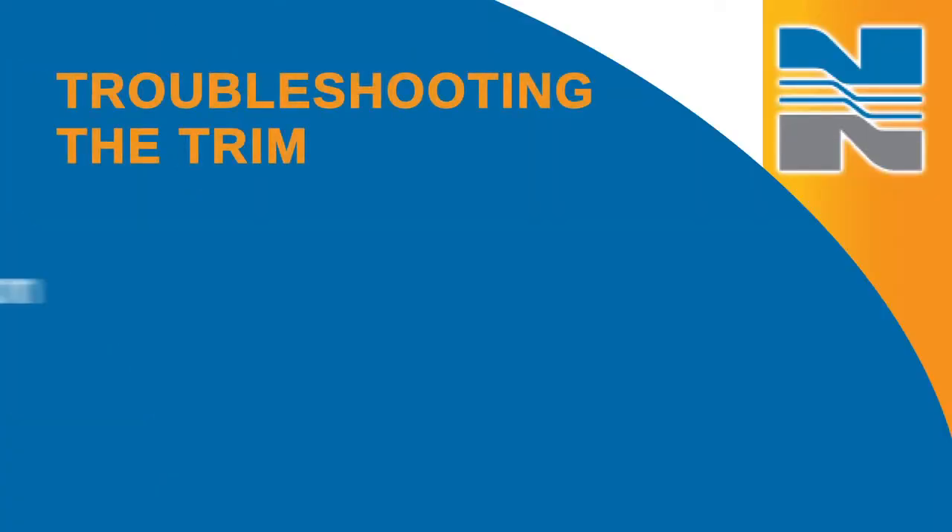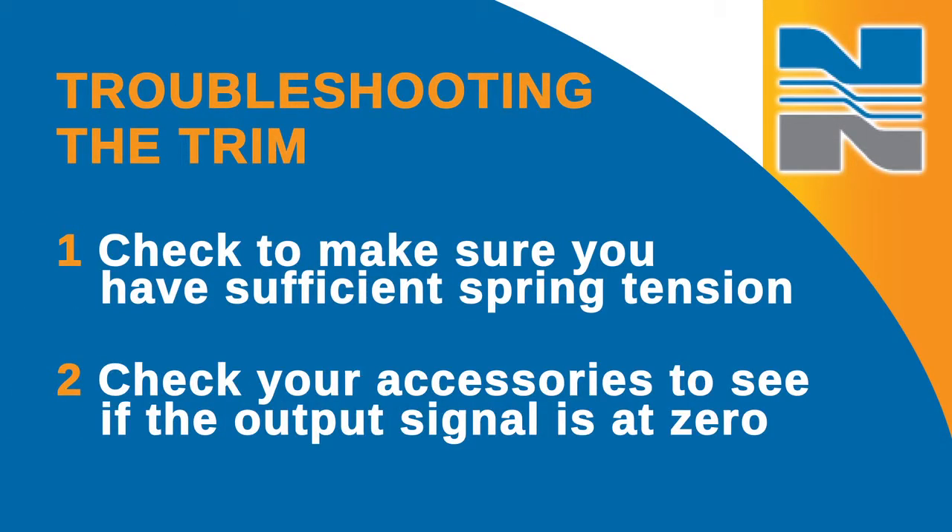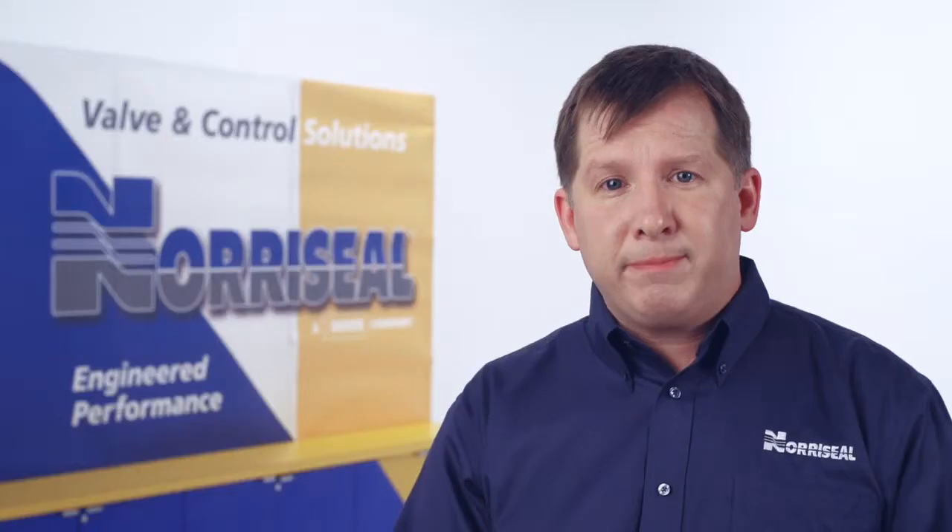If you're experiencing leaking, a flowing noise, or freezing, you may have a problem with your trim. First, do a quick check to make sure you have sufficient spring tension. Then check your accessories to see if the output signal is at zero. If both of these check out, then you'll need to inspect your trim.